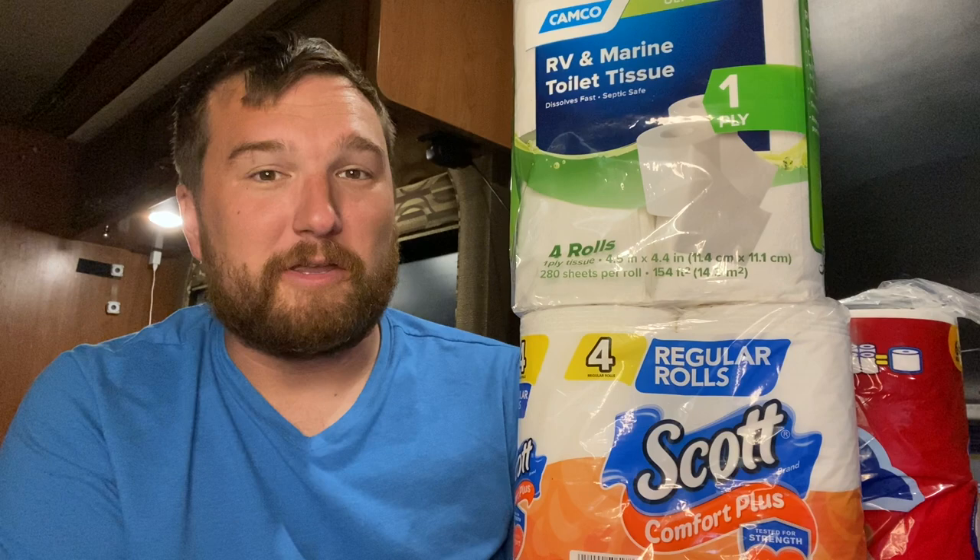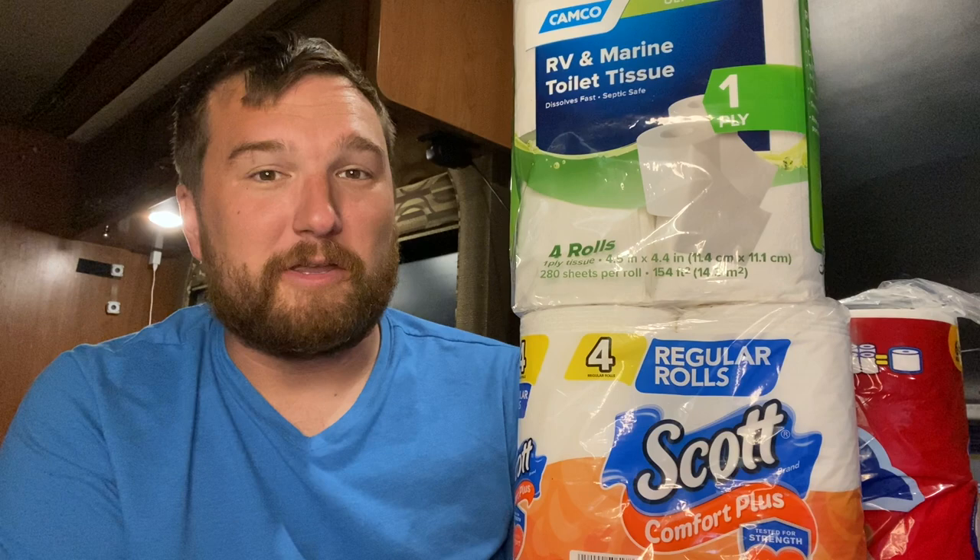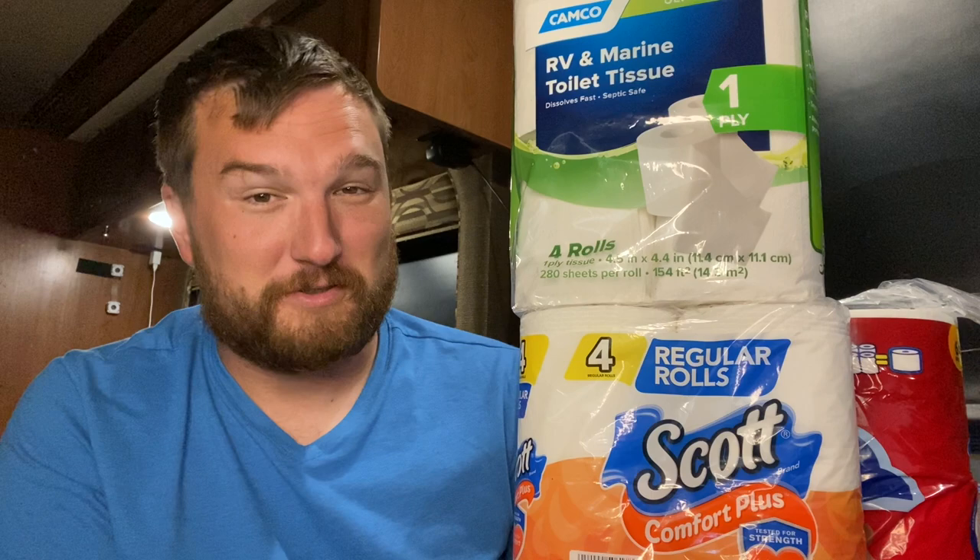Hello everybody, my name is Justin. If you don't know me, I'm a certified mobile RV repair tech and my YouTube channel is about all things RV. If that is something that would interest you, please consider subscribing.